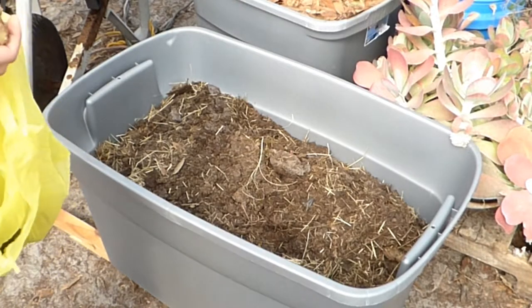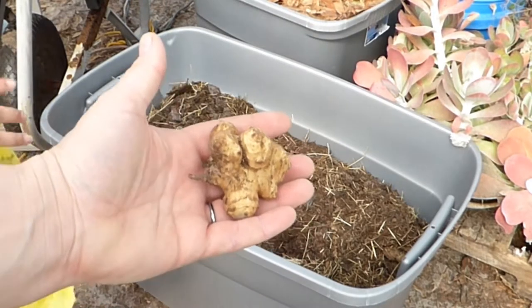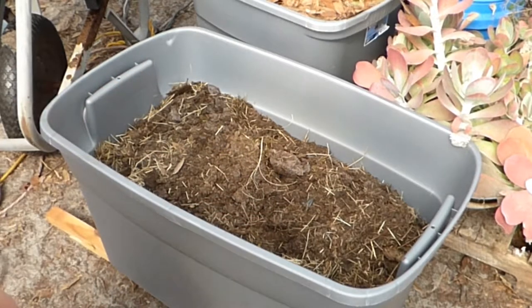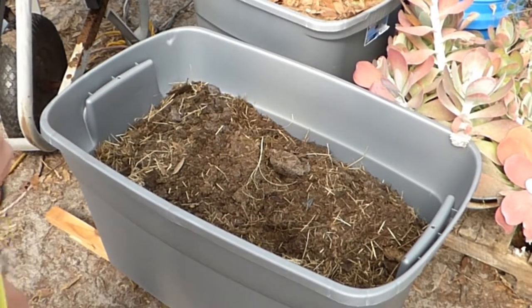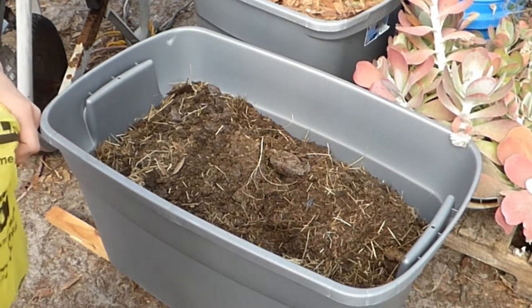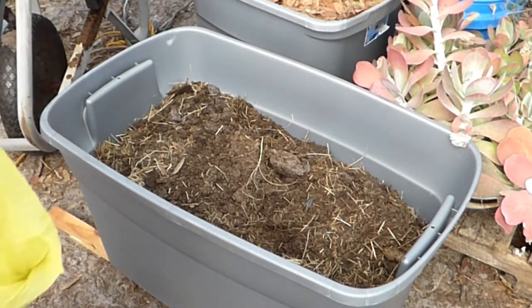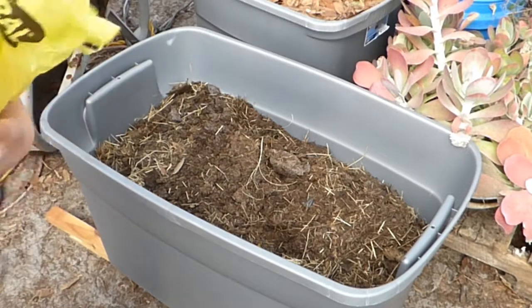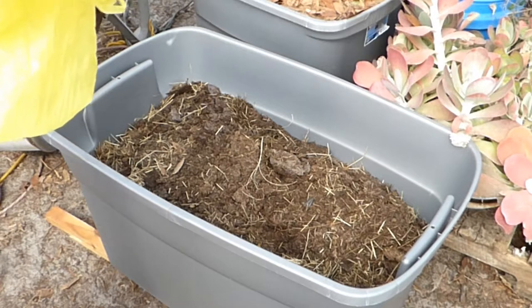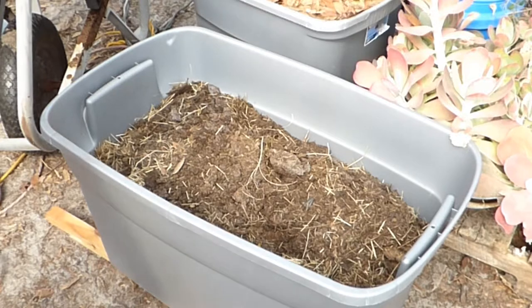Now we are going to plant the Jerusalem artichokes. They are very cool — they look like funny, knobby tubers. I actually got these from Papa Pepper. We've got a whole bag full of them. I don't have a garden bed in the ground yet, so today we're going to plant them in this tub so they can start growing. When we get our bed made, we can transplant some or all of them into the new bed, so they can start growing and won't get rotten.